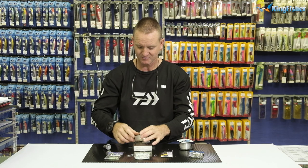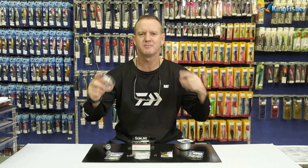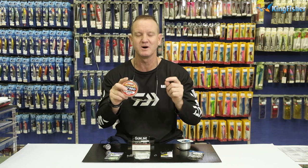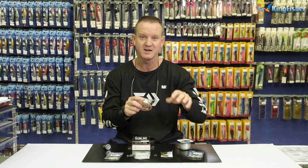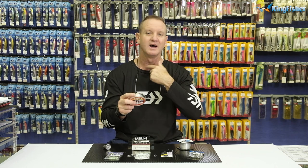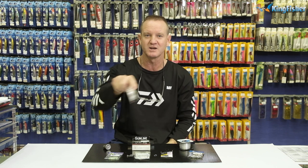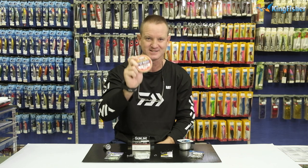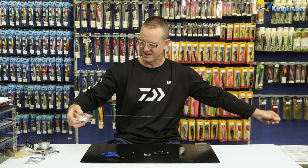To start off with, I've got some FC 50-pound fluorocarbon for our hook snoot. I'm going to cut off about a meter of it. The FC works extremely well in that it's a hard, high-abrasion line. For fraying purposes, if the cob takes it in deep, the teeth at the back won't actually rub it off. And for going through rocks, FC fluorocarbon — that's Siglon fluorocarbon — is excellent for making these traces.